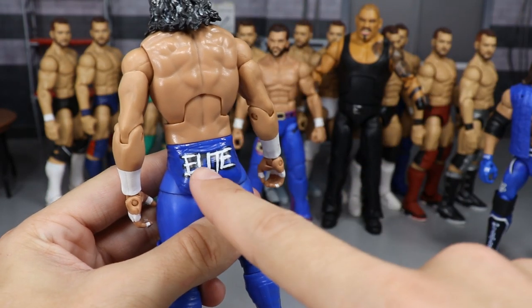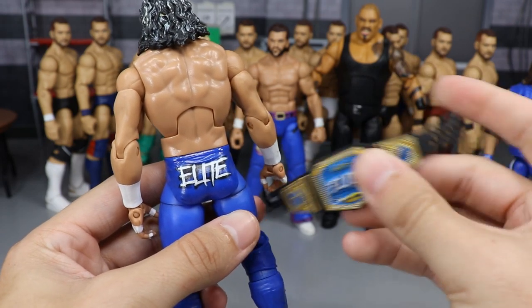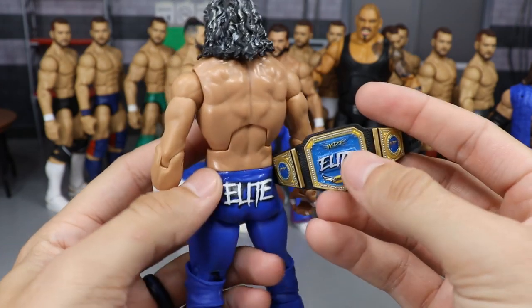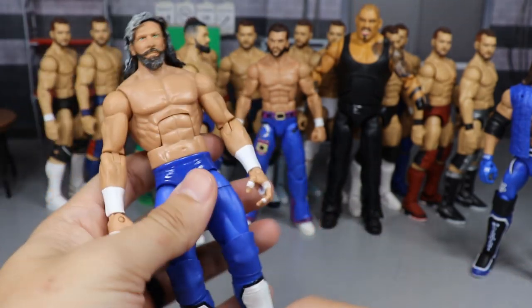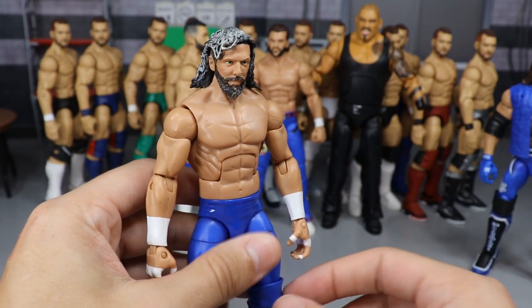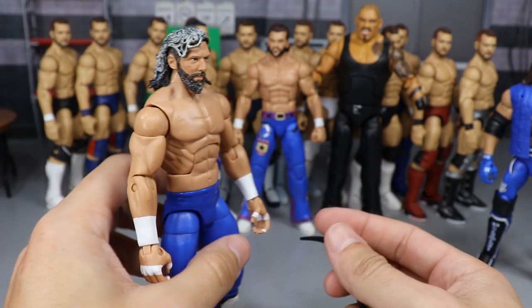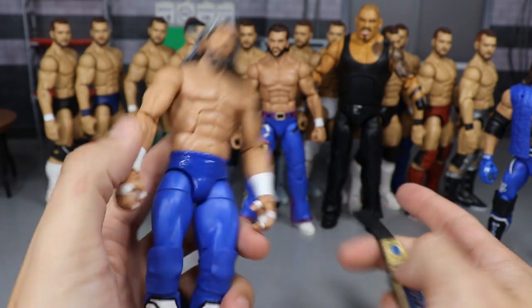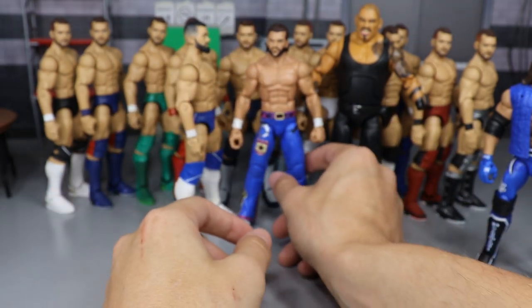Next we have the Royal Rumble Kenny Omega — the elite champion attire. The elite logo on the trunks matches the logo on the elite championship belt, so I copied that logo to give him the elite attire. On the kick pad I added the Omega logo. It's a Kenny Omega head scan I made with a longer beard, plus some basic part switching and paint. There you have an elite champion Kenny Omega.